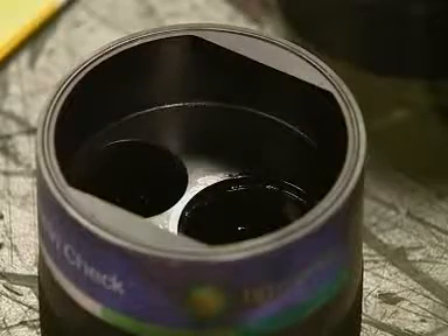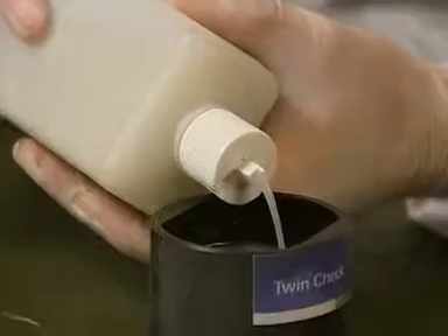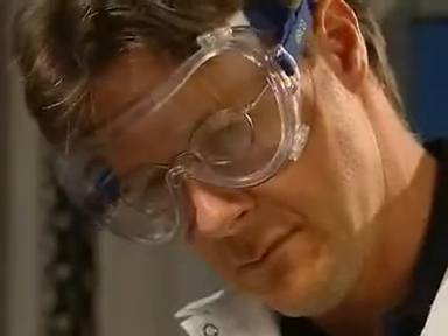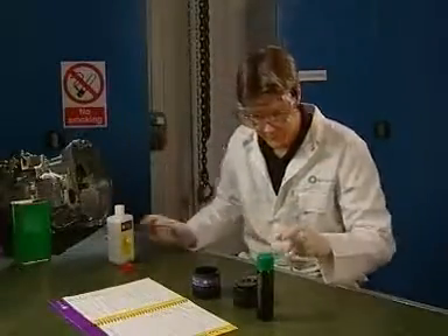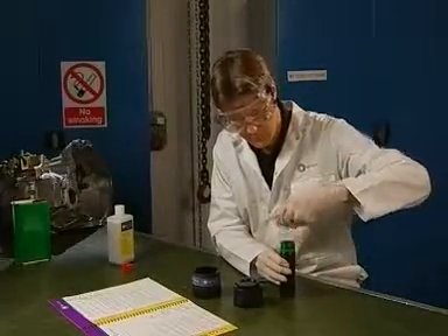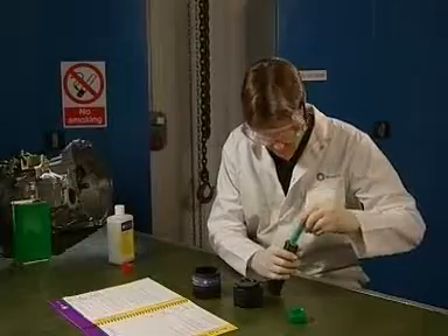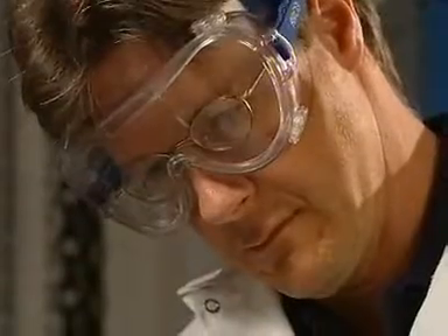Fill the larger of the two chambers of the reaction vessel to the top as carefully as possible. Shake the oil sample thoroughly. Draw off 10 milliliters into the syringe.